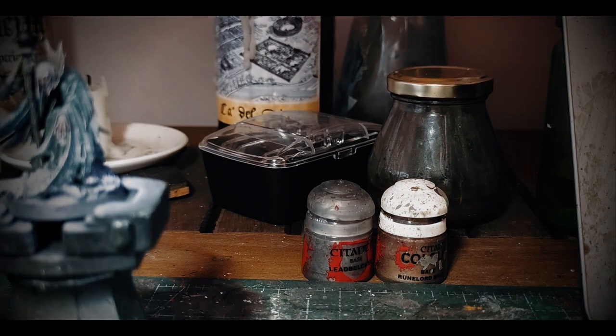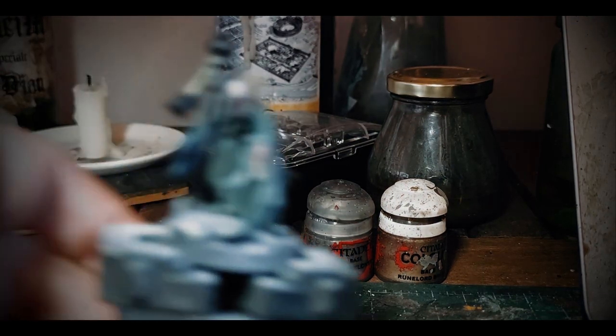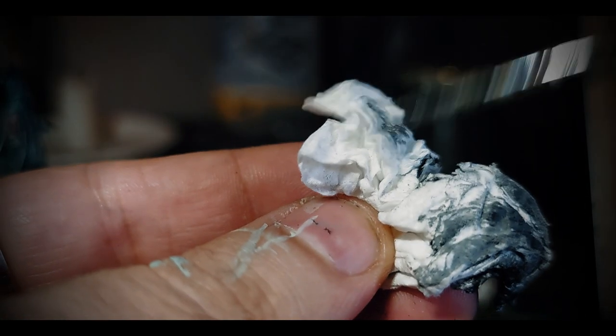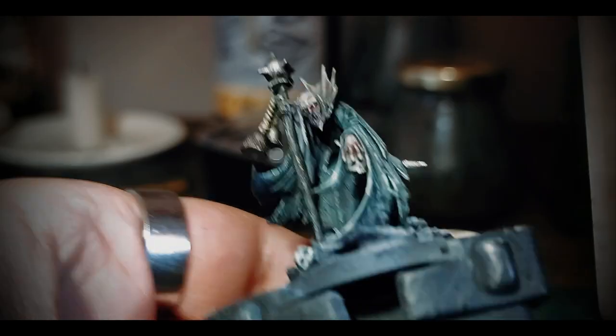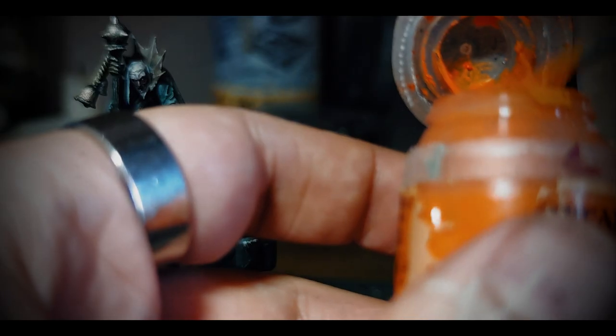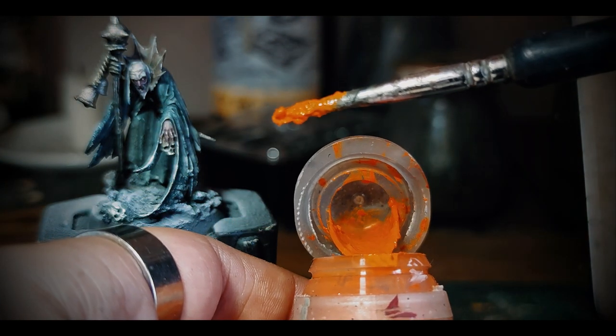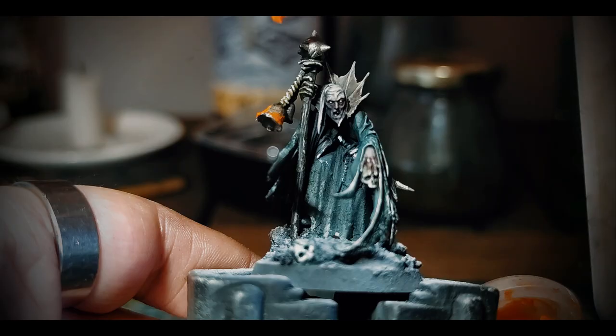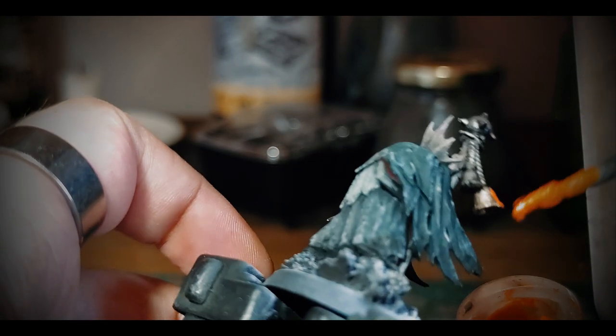For the morningstar, I chose to do nothing too complicated. I clean off the excess of some Leadbelcher and apply it on the head of the weapon and bells. For the second bell I use a nice Runelord Brass. Then I will dilute some Ryza Rust with water and apply a big chunk of it — we actually want this chunk of paint to dry and shrink and add some volume of simulated corrosion.